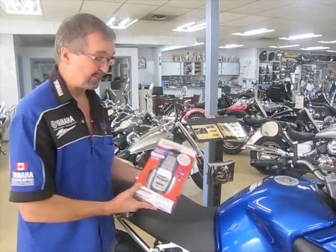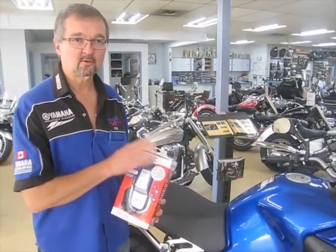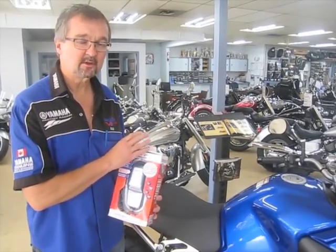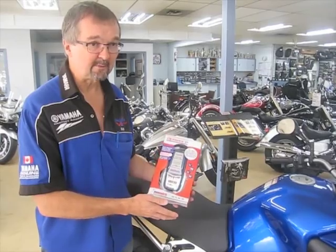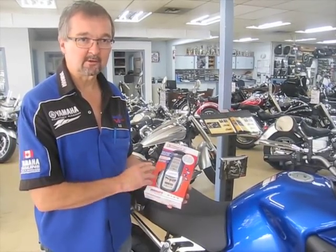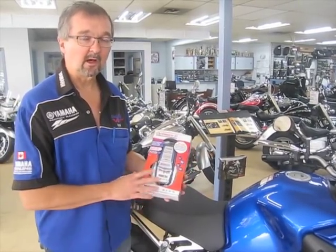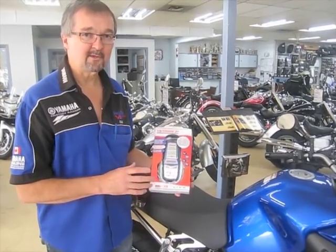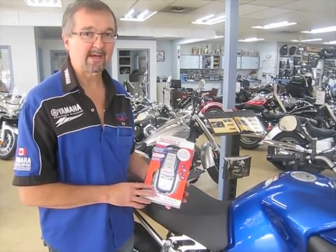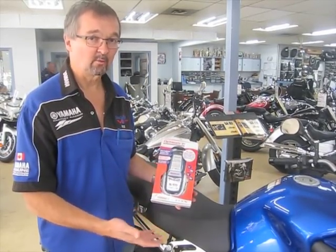Maybe every two years if they're lucky. The cure is very simple — a battery charger like this, starting at about $40 and going up to about $65. They can be plugged in and left on your maintenance-free battery indefinitely — 24/7, 365 days a year. It will always keep that battery at 100%, and you'll get a minimum of five years, sometimes six, seven, or eight years out of a battery simply by making sure it never discharges over time.